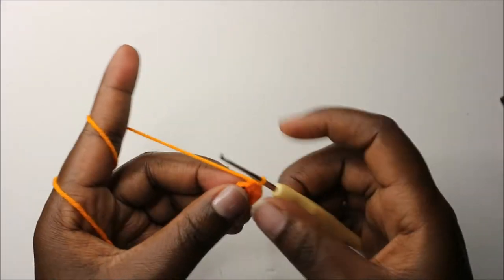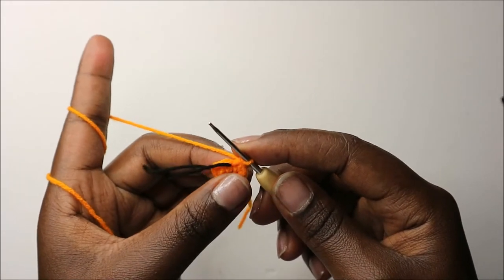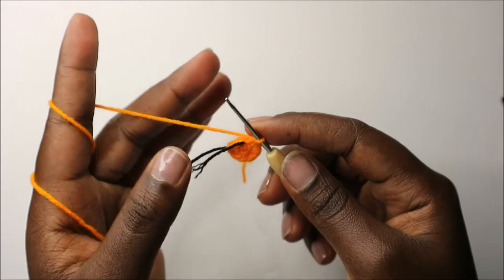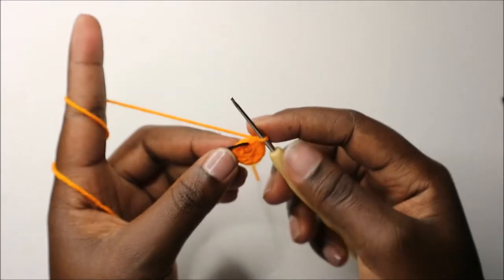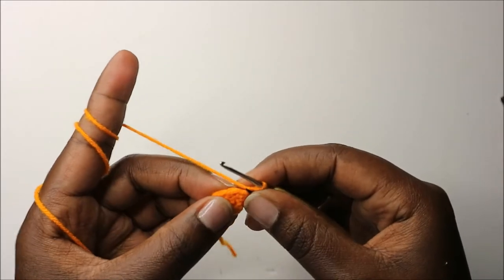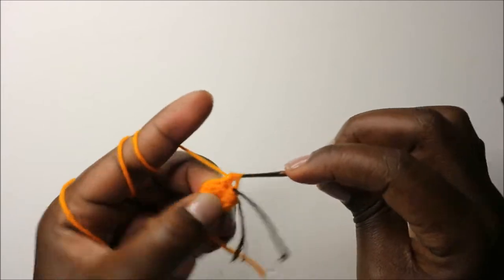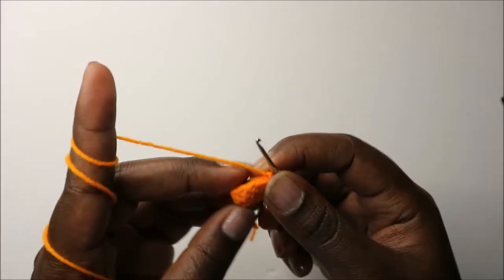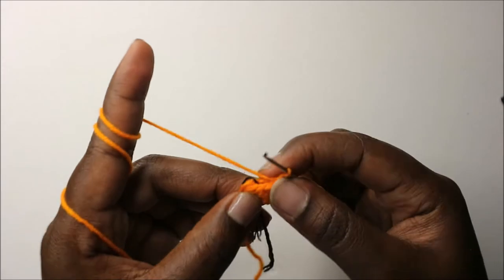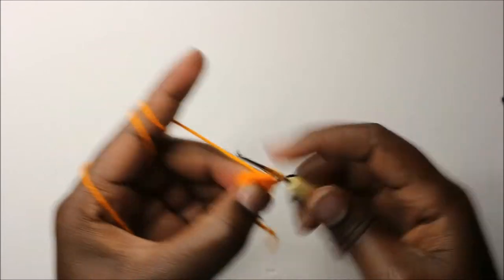For the next two rows, which is row three and row four, you're going to do single crochet in each row for a total of nine single crochets in each row. After the fourth row, in our fifth row, we are going to start by decreasing two times, then do single crochet in the remaining five stitches for a total of seven stitches.